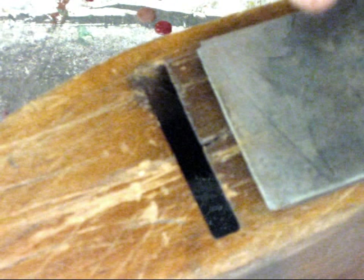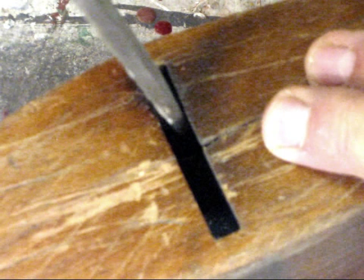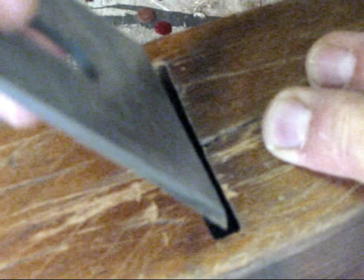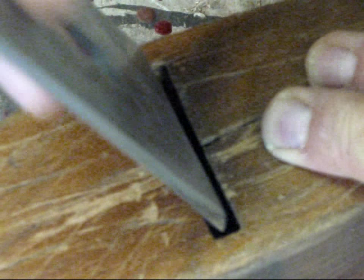Step one is fitting the iron to the plane body. It's a little tight, so I'm going to take this file and remove about a sixteenth of an inch off either side so that not only can the blade fit in nicely, but there will be a little bit of side-to-side movement so that I can true the cutting edge to the sole during planing operations.